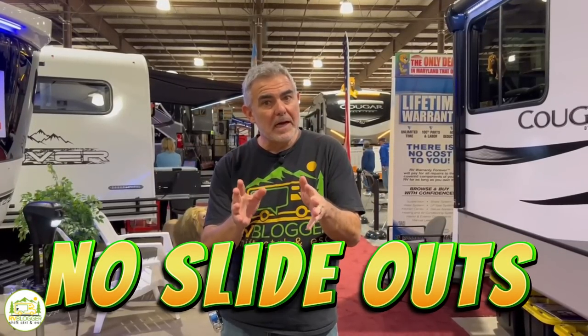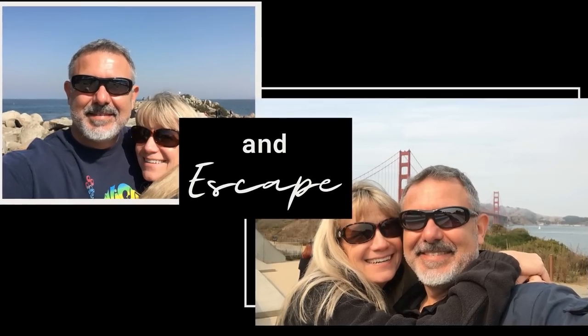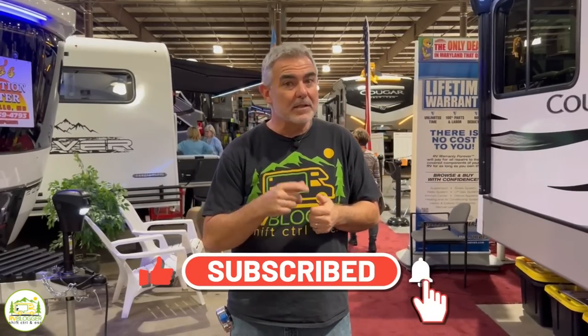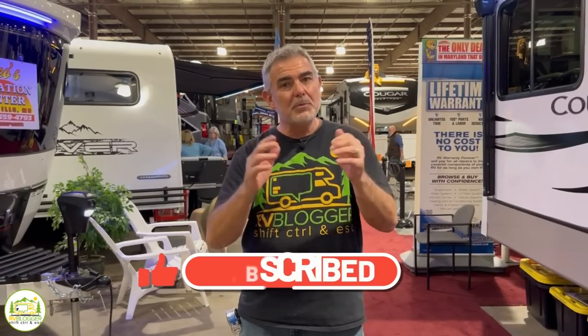Are you looking for a travel trailer with no slide outs, easy to maintain and no hassles? We found some awesome travel trailers with no slide outs. Hey everybody, Mike from RV Blogger here in front of the camera and Susan's behind the camera. If you've seen us before on YouTube, welcome back to our channel, and if this is your first time, welcome aboard. Susan and I do tons of videos all about RVs — subscribe to our channel and hit that notification bell so you'll be notified every week when we release a new video. Check out our website at rvblogger.com where we have hundreds of helpful articles. Let's get started on our review of awesome travel trailers with no slide outs.